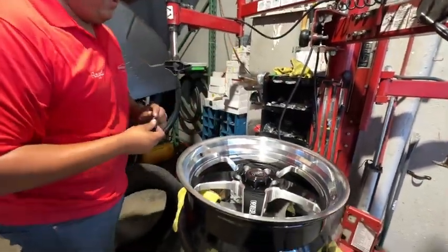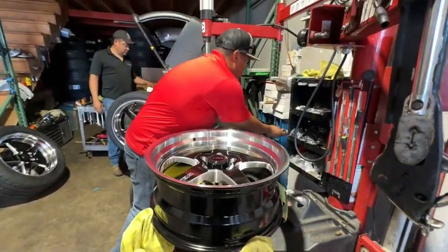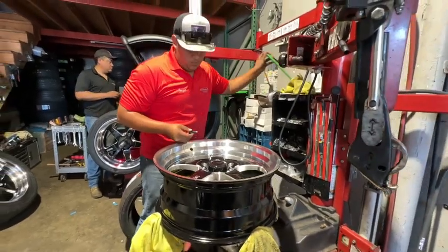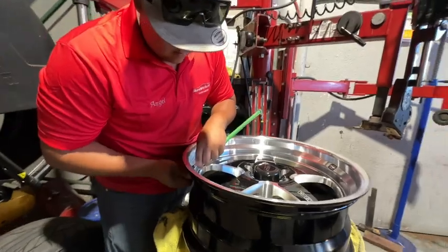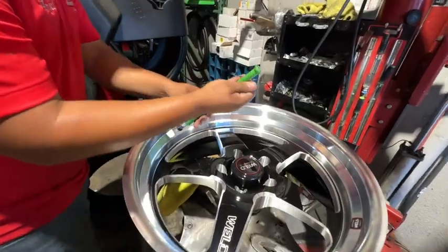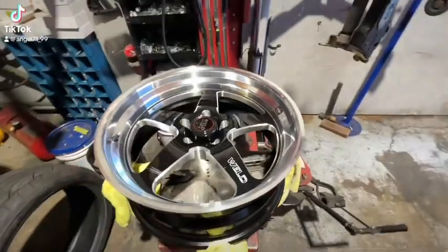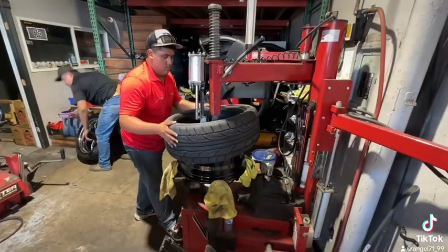We're going to put brand new lug nuts on them. Every time you put tires on the build. Just bring it up just like that. Now here comes the fun part. Let's go, let's go there - maybe go there? Well, guys need a little bit, I think there and there.